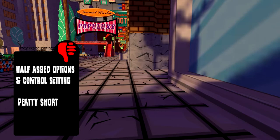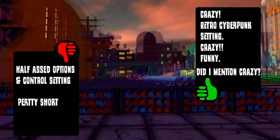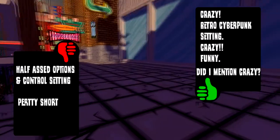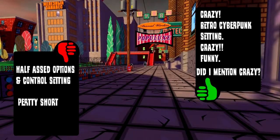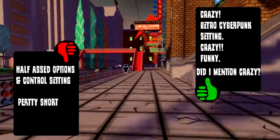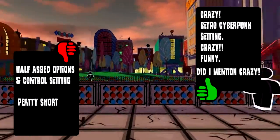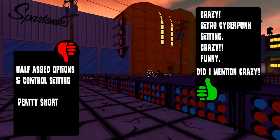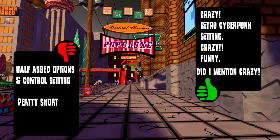Thumbs up: it's crazy. It's a very interesting retro cyberpunk setting, it's funny, it's crazy — and did I mention it is crazy, dipped in crazy, covered in crazy sauce? Despite the technical issues with controls and options, this game is goddamn wonderful. If you don't like this game you have no soul. If you don't laugh playing this game, you have no soul. Go buy it. It's wonderful.